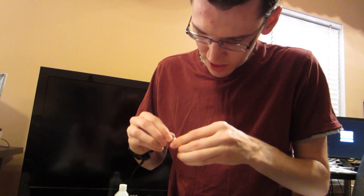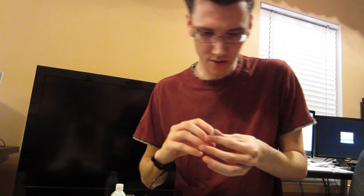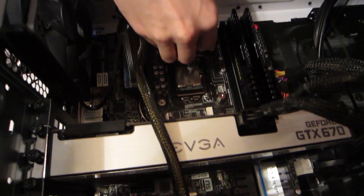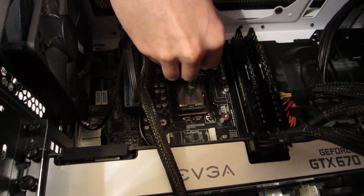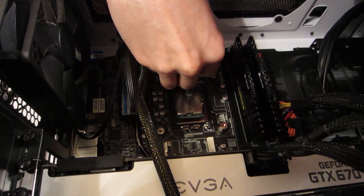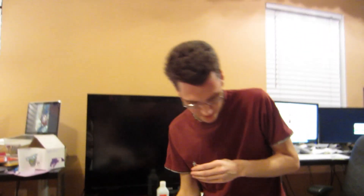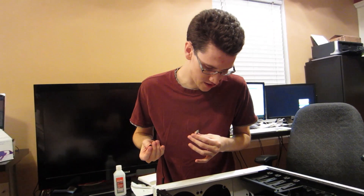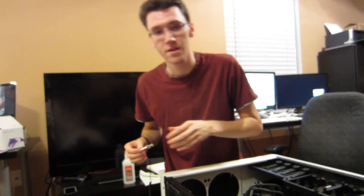I'm going to unscrew this — by unscrew, I mean pull off. Then we are going to dab just an itty bit onto the CPU itself — just a little bit right there. What I was reading online, everyone said somewhere between a grain of rice and a pea. That looks like somewhere between a grain of rice and a pea, so I'm satisfied. If I did it wrong, I guess I'll find out soon.